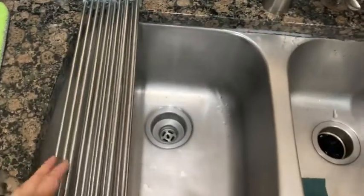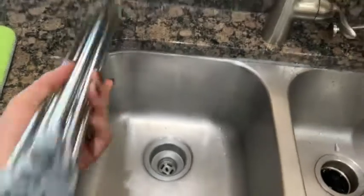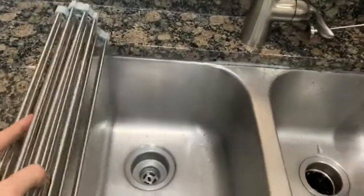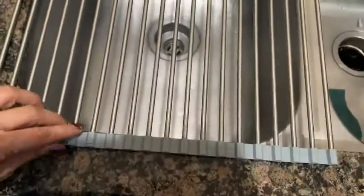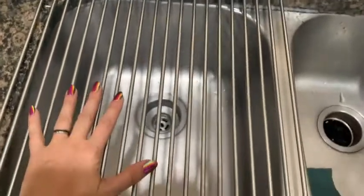So here's the drying rack on my kitchen sink. As you can see, it totally rolls up or folds up. Then you just lay it flat and it fits right over one section of my sink.